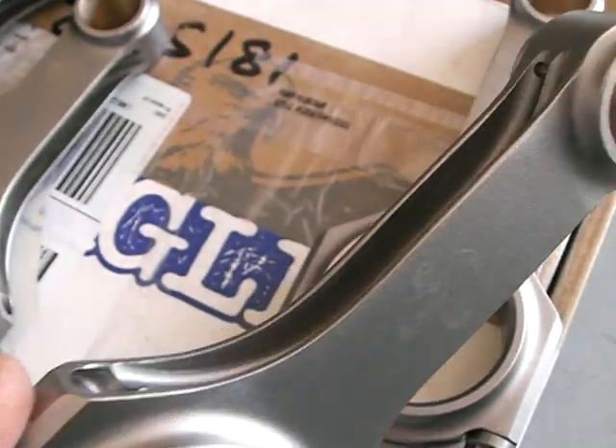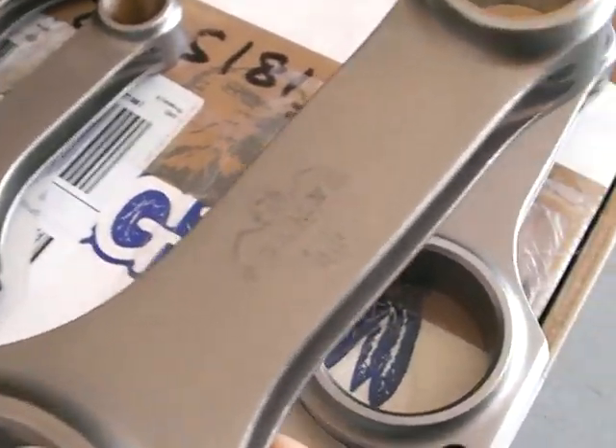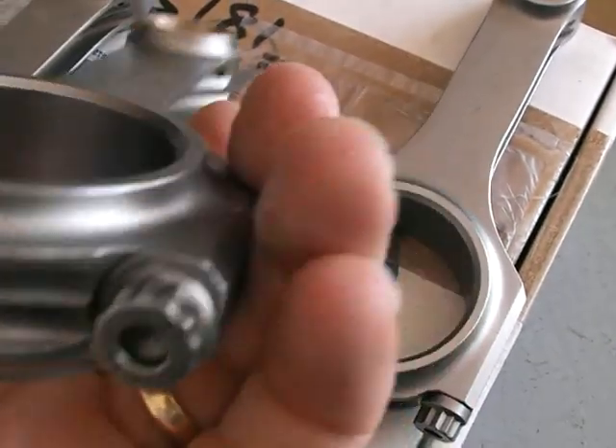I've got some Eagle rods. They are very nice — you can see them here. H-beam, very well made, match beautifully. 7/16 bolts.